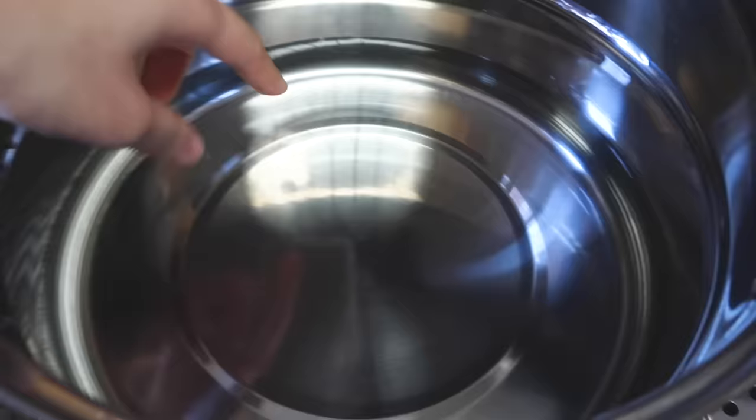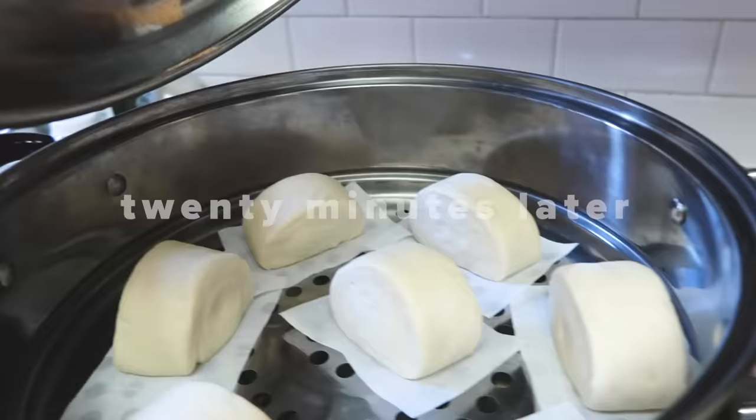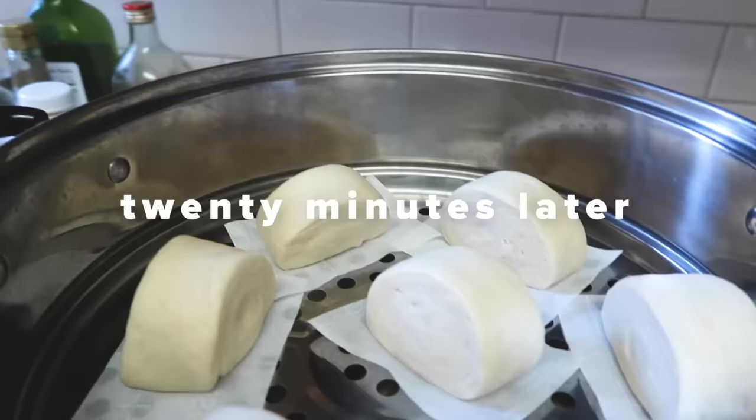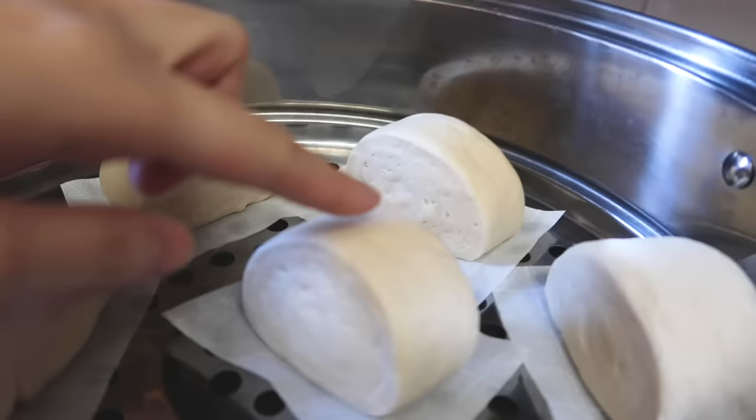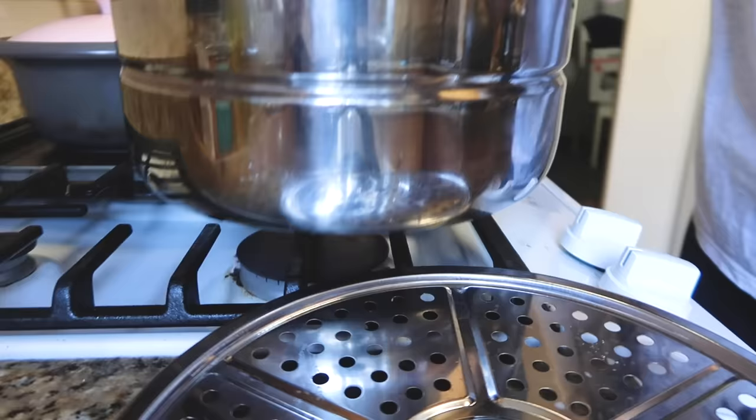What I've also done is put them into my steamer. I've put some lukewarm water in here, just enough for there to be a little steam, and we're going to cover it. We're going to let it proof for 20 minutes and then come back to check it out. This is what they look like 20 minutes later. They haven't grown by too much visually, but if you feel them, they definitely feel even softer now.